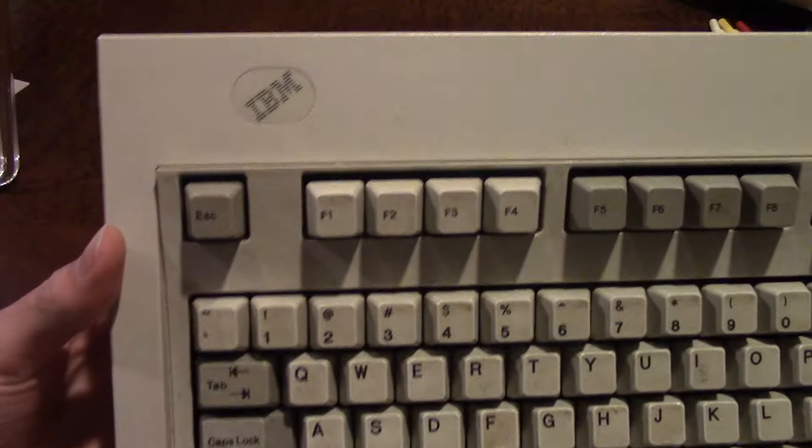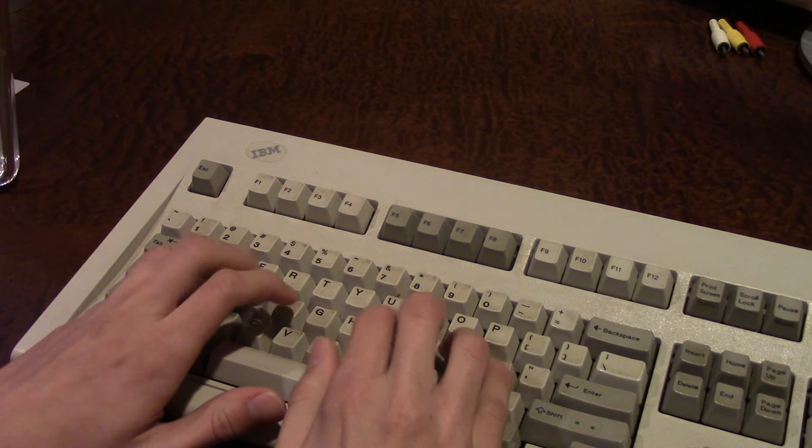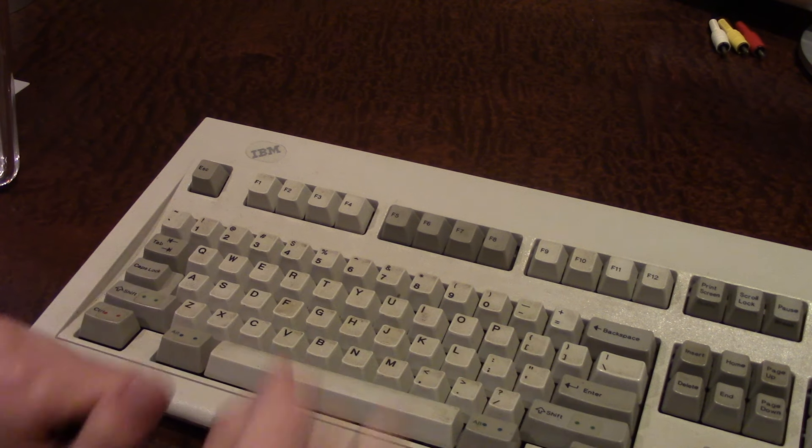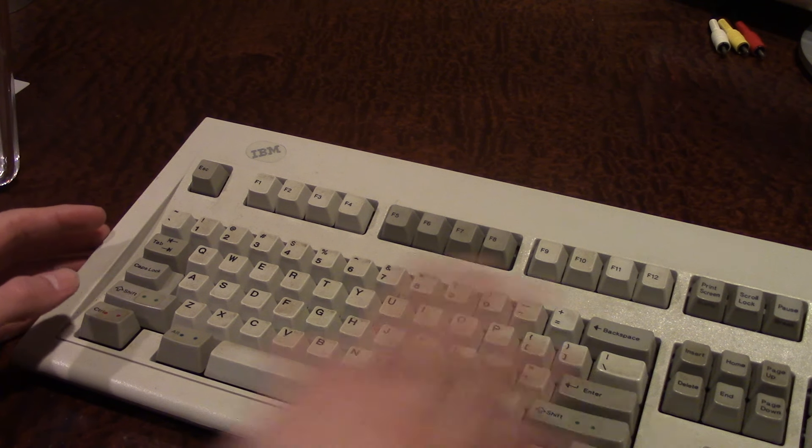Basically, we're cleaning this keyboard. When I got it, it wasn't that dirty, but all of these keys have a lot of dirt and grime on them from previous use. I usually do this from time to time because a lot of things I find at yard sales and thrift stores aren't in the best condition. This keyboard, however, is in pretty decent shape — no physical damage, just dirt and grime on the actual keys.